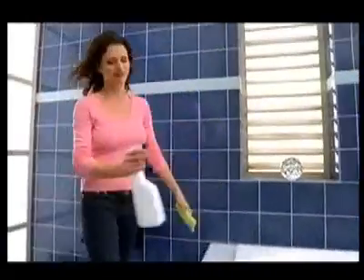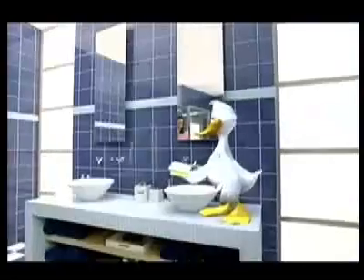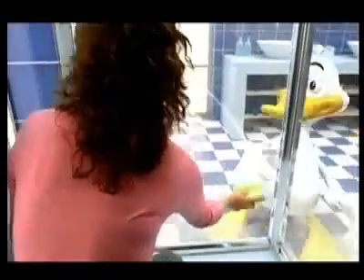Cleaning your bathroom can feel like a daunting task. But now there's new Duck Magic Scrubs, a breakthrough that makes tough cleaning easy. Simply activate the cleaning agents to cut through soap scum, grime, even watermarks.